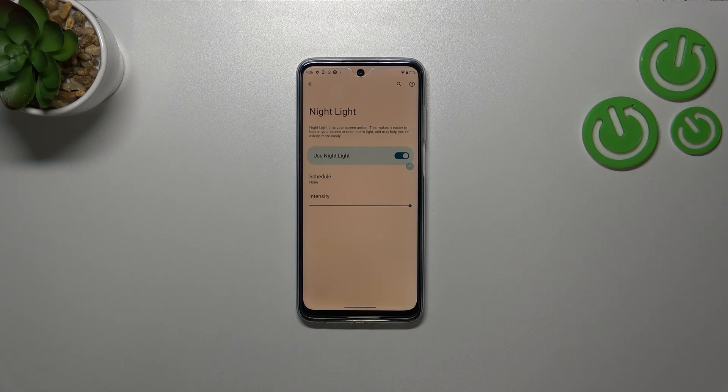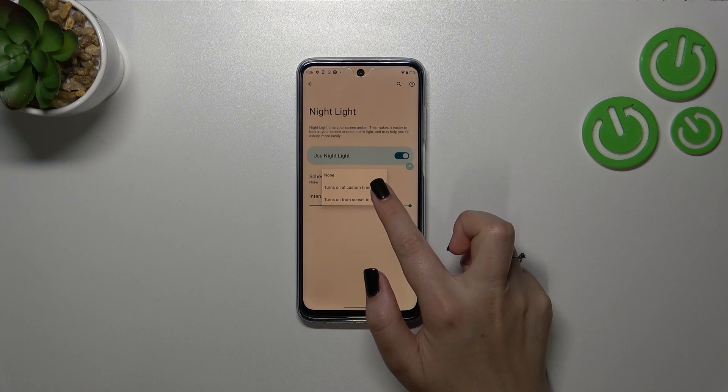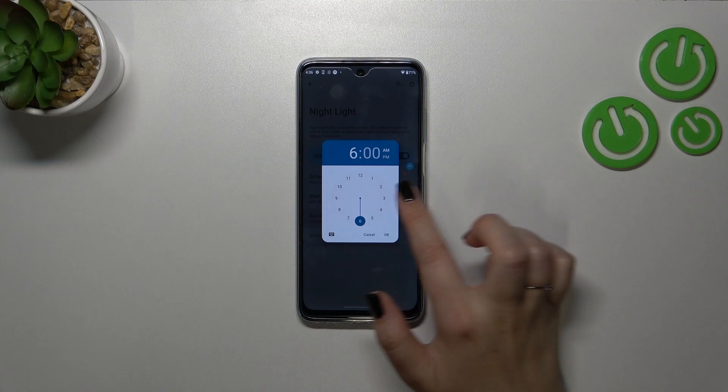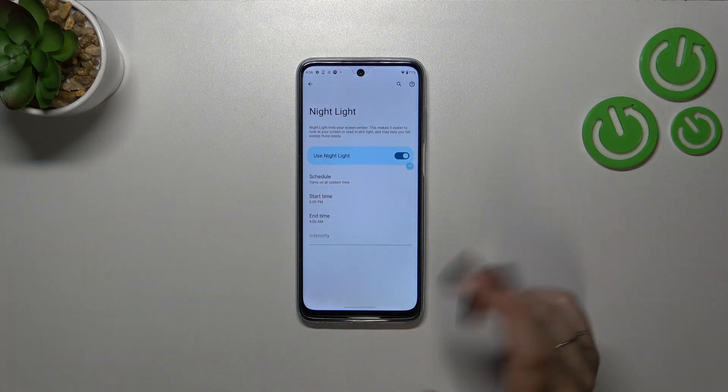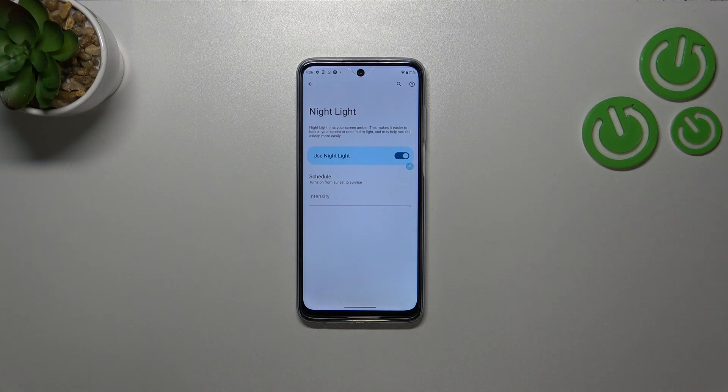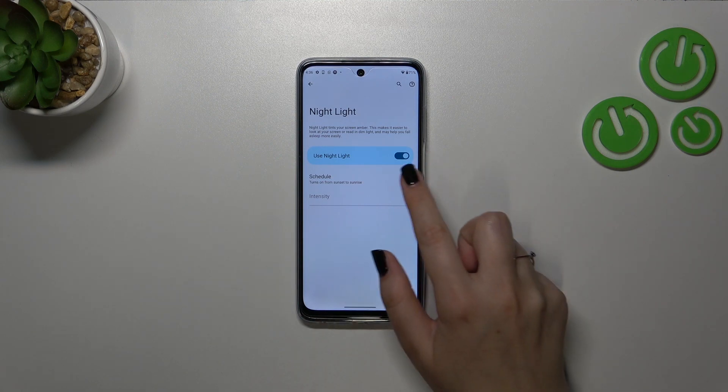Of course you can set the intensity just like you want to and set it at the level which is most comfortable for you. We can also schedule that feature — we can turn it on at a custom time, freely picking the start and end time. Or we can set it from sunset to sunrise, which means your device will automatically decide when the sunsets and sunrises are — I believe it is location-based.